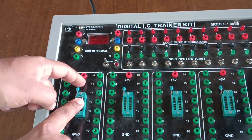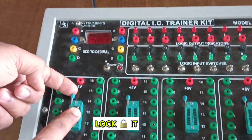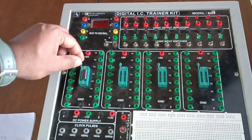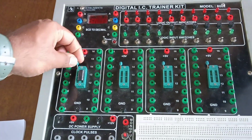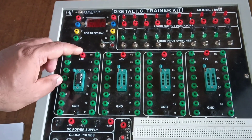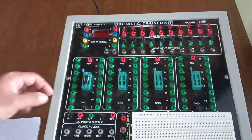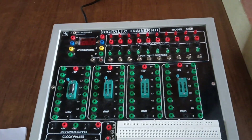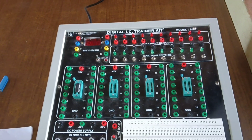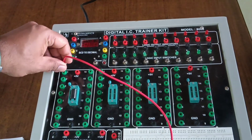We lock the IC using this handle. The handle is used for locking and unlocking. When we press it up, it locks the IC so it will not be removed from the base.